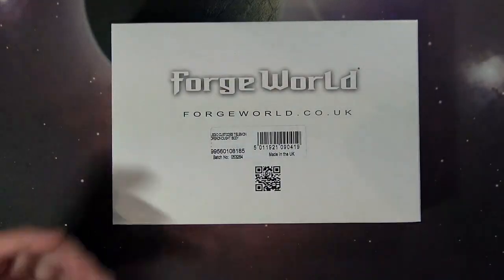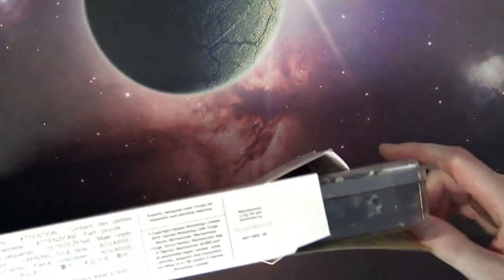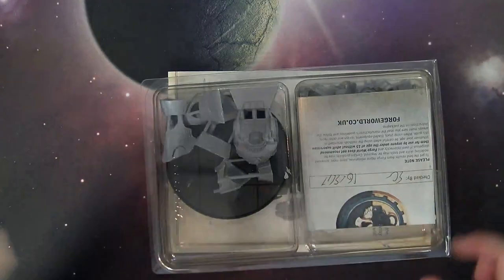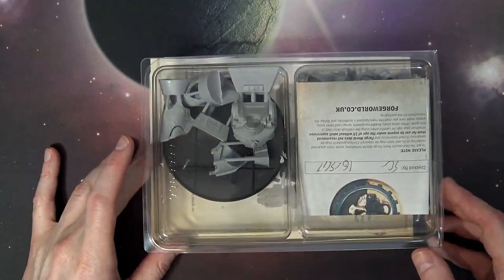This particular model, at least when we recorded this, is not available separately or to order from Forge World. I'm sure it'll be a new release at some point. We picked this up from Warhammer Fest a few weeks back on Memorial Day weekend.